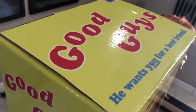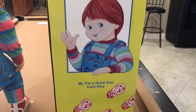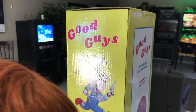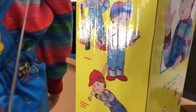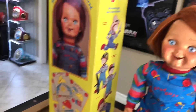The top, the back, and the other side. Sorry for the glare. Let me get on this side. Alright, now to what everybody's been waiting for — my Good Guy.